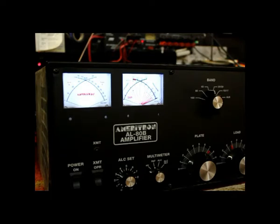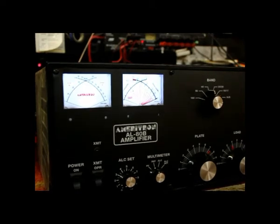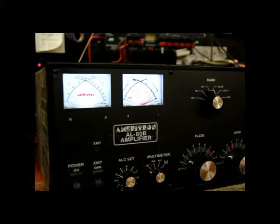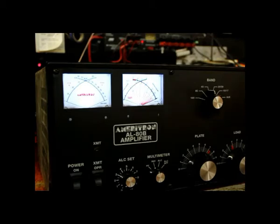Even just on peaks — not even on average current. So let's tune this amplifier with the TOF module. It'll be a little bit different than tuning an amplifier without this module in it. With a tuning pulser the amplifier won't overheat. The average power will be very low, but you can still tune for peak power. So let's tune this amplifier.